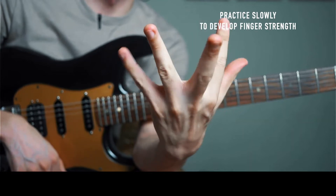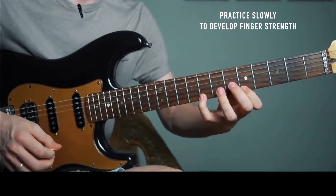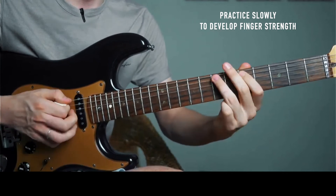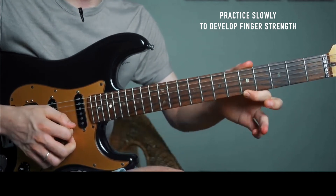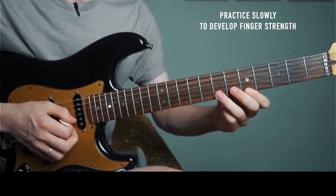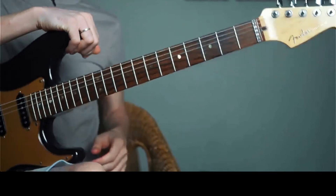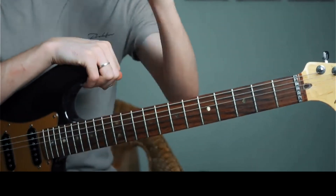You'll find some fingers might be stronger than others — it takes time to develop. Remember to always pull down and give it a little flick. You don't have to have your fingers flaring away from the guitar, just pull down. I hope that helps you develop your pull-off technique. Until next time, keep practicing.